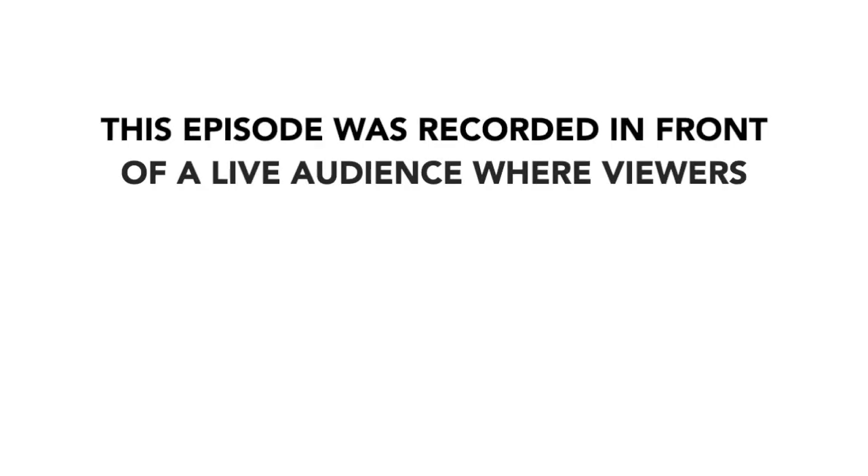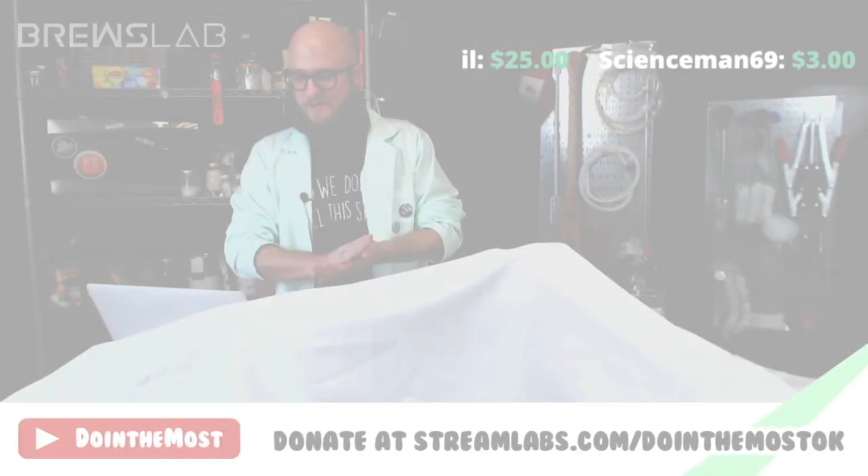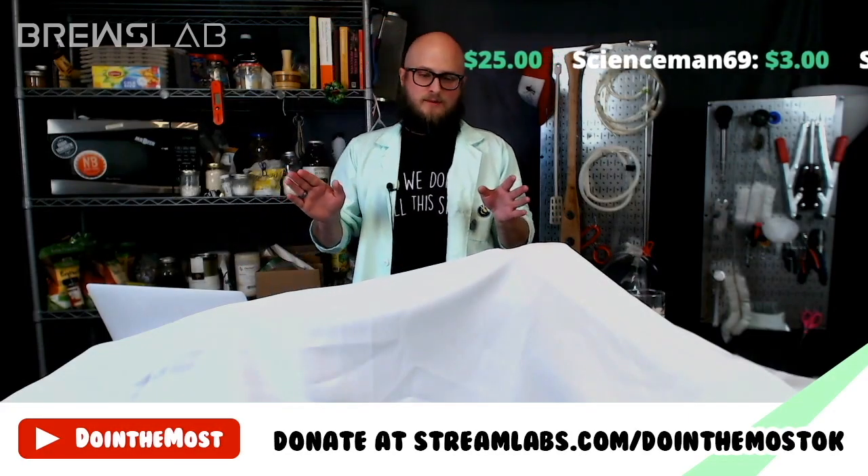This episode was recorded in front of a live audience where viewers voted for the ingredients. It has been edited down from its original runtime. For those of you just joining us, this is Brews Lab episode one.